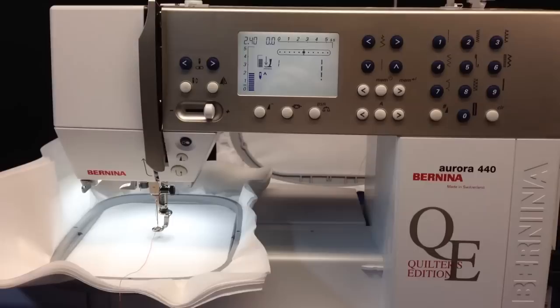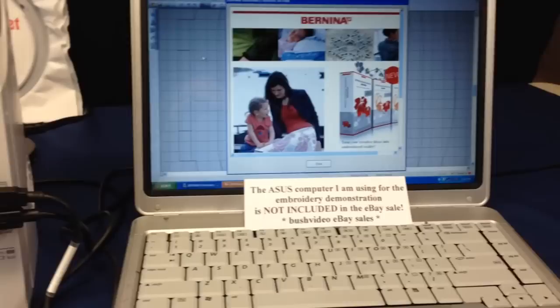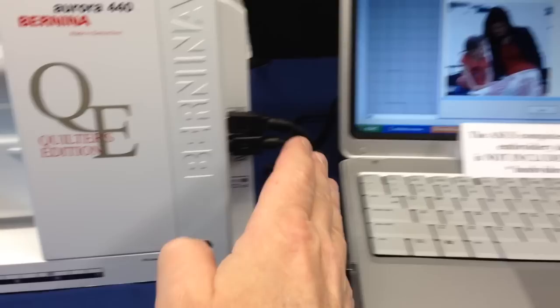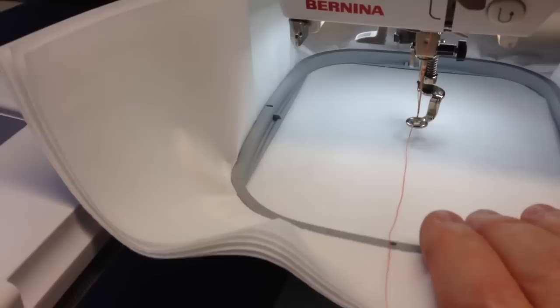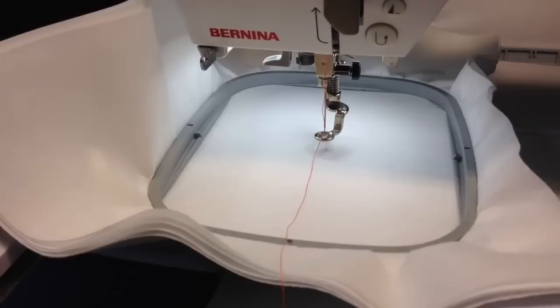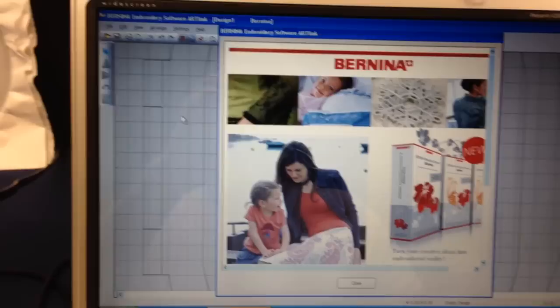The 400 series machines are not stand-alone embroidery machines like a 200 or a 730 — they just require a simple USB hookup with a computer. I'm using an old Windows XP laptop hooked up via USB. I'm using a medium hoop here to save on material when I test. A medium hoop is not included with the machine — it comes with a large hoop. The computer is also not included; you have to provide your own.